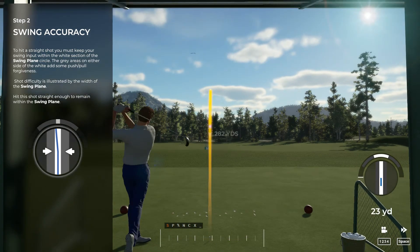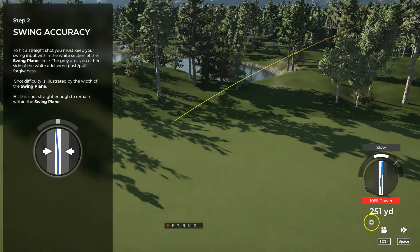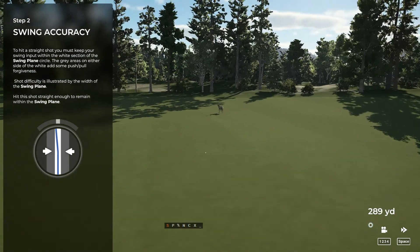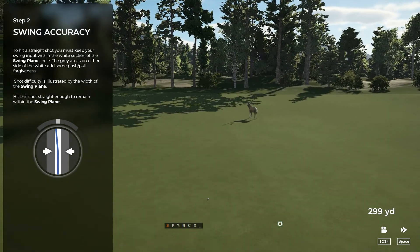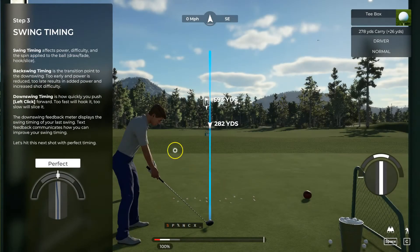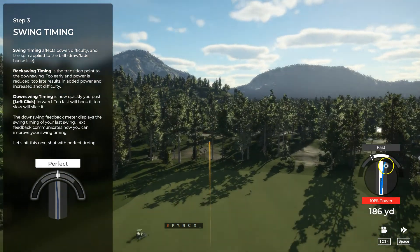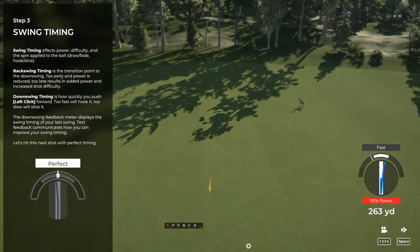Now let's try another swing and keep it inside that white stripe. You're also going to receive feedback on your swing timing, and that's the meter that wraps around the top of your swing accuracy indicator. Your backswing timing refers to the point at which you transition from backswing into downswing. If you do this too early, you're going to reduce the power of your shot. If you do it too late, you're going to add power but increase the difficulty of the swing.